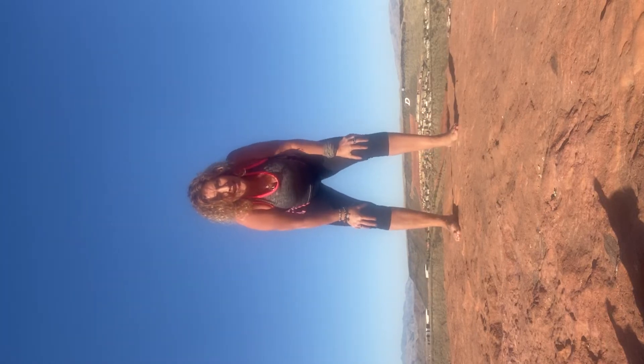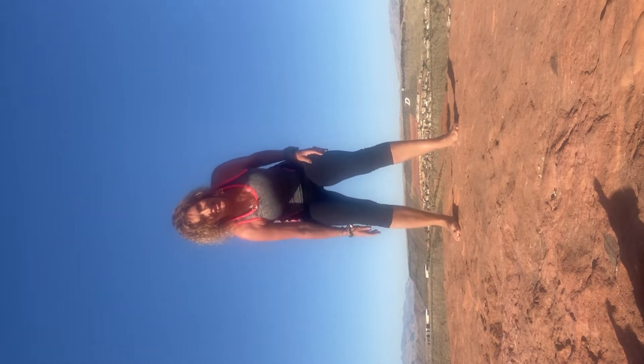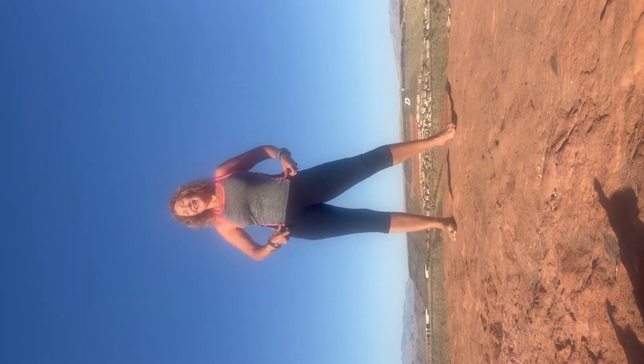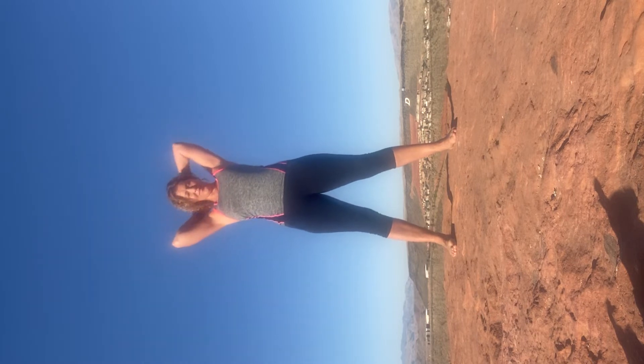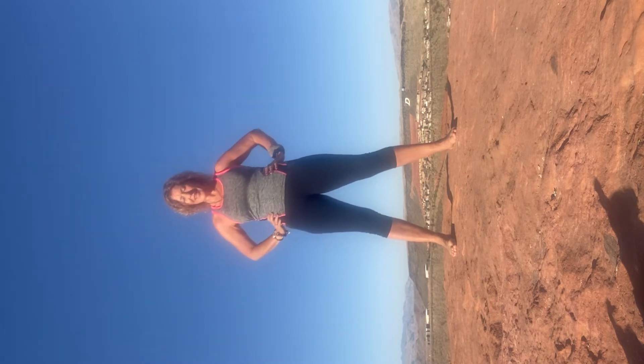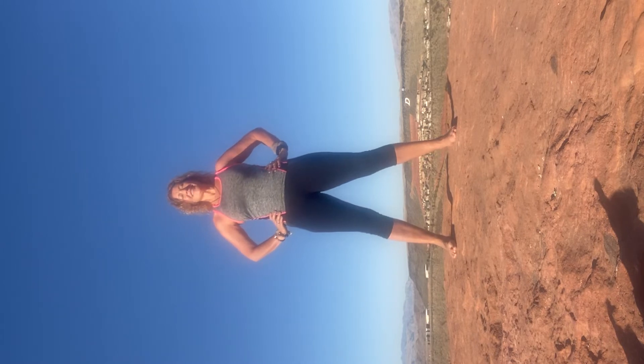Good morning, I'm in St. George, Utah on the Dixie Rock, filming just another morning warm-up routine.